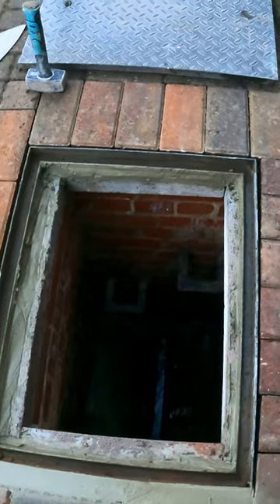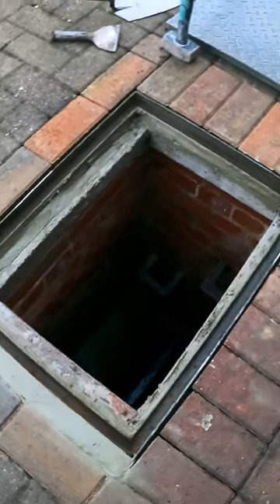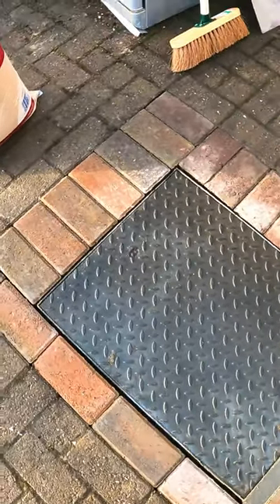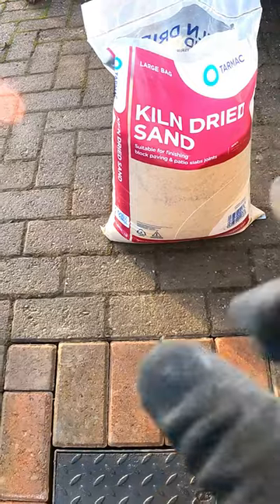Nice repair there on a damaged manhole where the bricks had all fallen in and crumbled in. I use those pre-stressed lintels there to bridge over the manhole. Drop the lid in there — mortar's all nicely firmed up. The last job I've got to do is brush in this kiln drying sand.